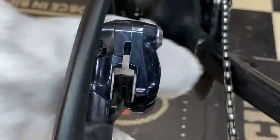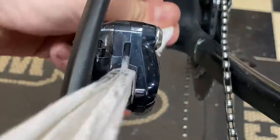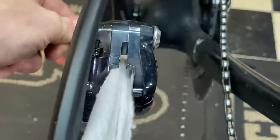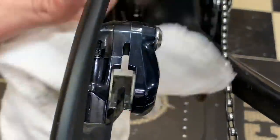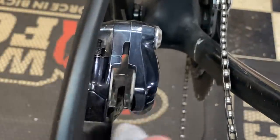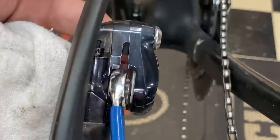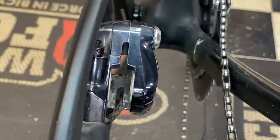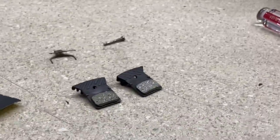Getting in there nice and deep. I put the rag inside and you can see a lot of black stuff — gunk and grime — coming off. Then I'll also push the caliper pistons back in to reset them. There we go — a nice clean caliper. I'm still going to let the pads and rotor sit and dry for a bit longer before reassembly.